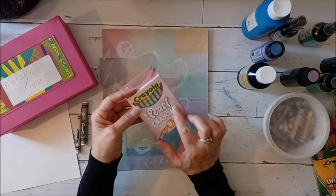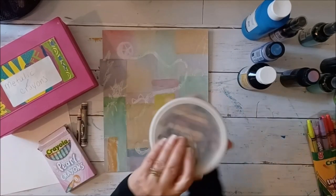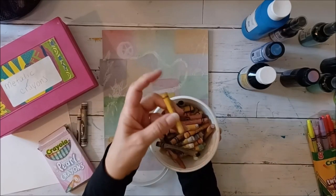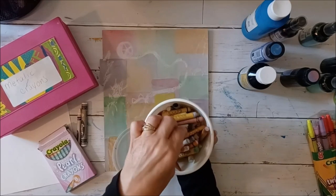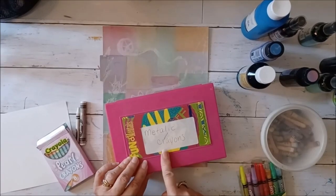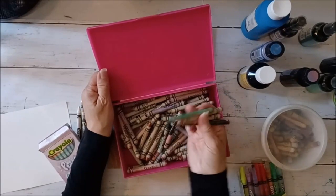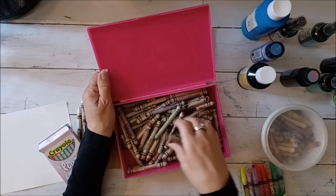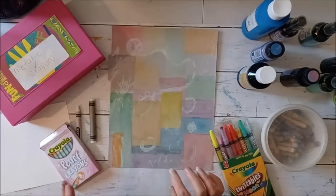I've also got these pretty pearl crayons that I want to try. I've got oil pastels, and if you have oil pastels you can certainly try them. I've never used my oil pastels in this way so I'm going to try it. And I've got these neon metallic crayons — they are wax crayons but they've got a metallic sheen to them, which is kind of cool and fun.